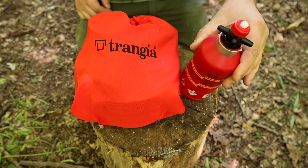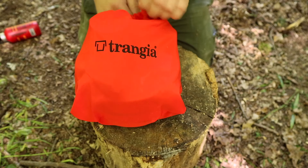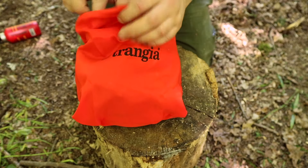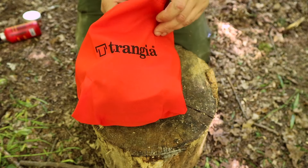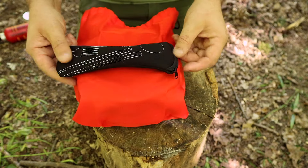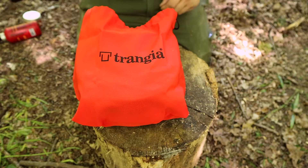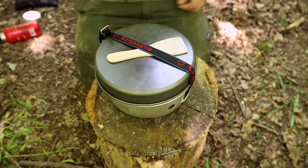That's just the fuel, and I've got the bag for the 27 series Trangia now as well. I thought, why not - I've got the whole kit. That's just some spices for later. This is a new cutlery kit that I've got, nothing special.